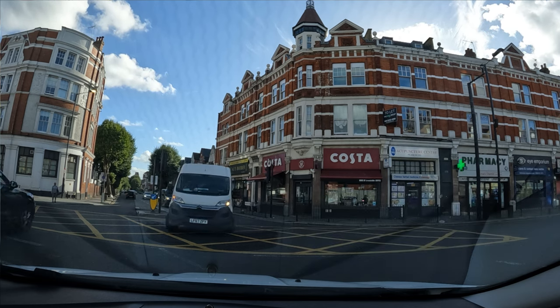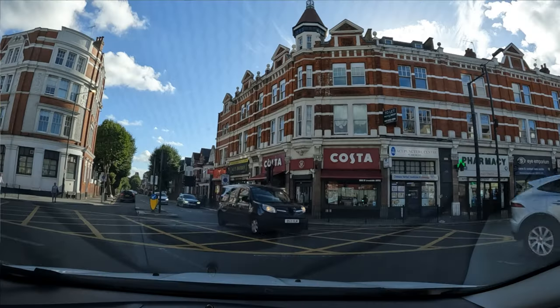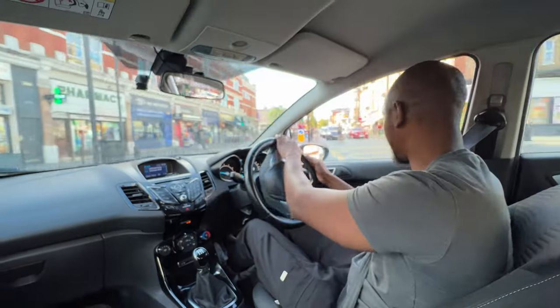I'm watching out for a nice safe gap here and also looking into the exit as well. Once those cars have stopped, I check my mirror and then I can make my move.